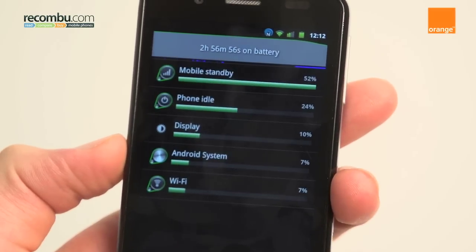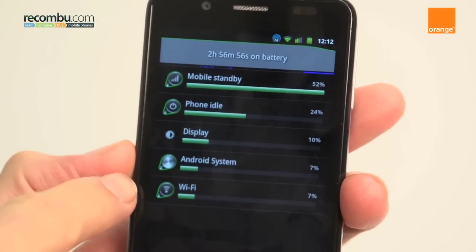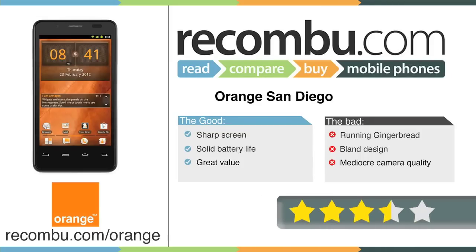Battery life of 1-2 days left us very impressed. Overall, it's a strong phone, with its key letdowns being an out-of-date operating system and an uninspired design. That said, at £200, you're still getting great value and a lot of power in your pocket.